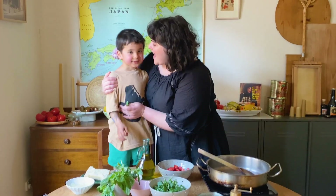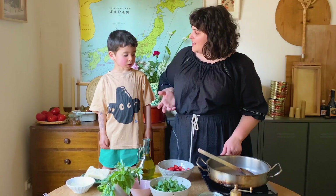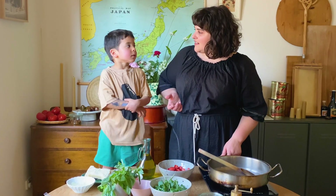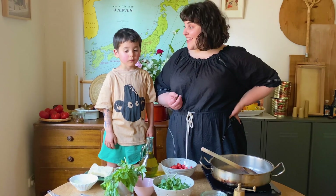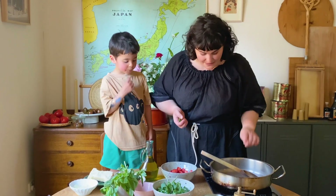Yes, spending time with you in the garden. I've really loved gardening. Do you want to tell everyone what we've been growing? What have we planted? Tomatoes, and they have a lot of flowers on them. Yes, it's at the flowering stage. I've really loved growing things, that's been keeping me really happy.